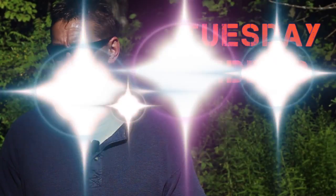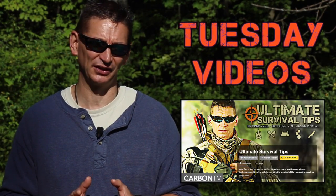And for new video releases every Tuesday, click the link on your screen or in the video description to check out the Ultimate Survival Tips show on Carbon TV.